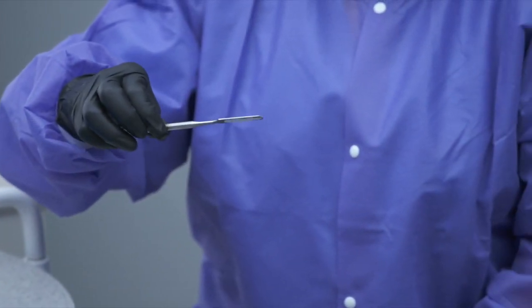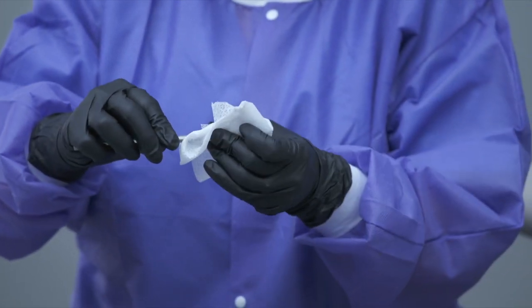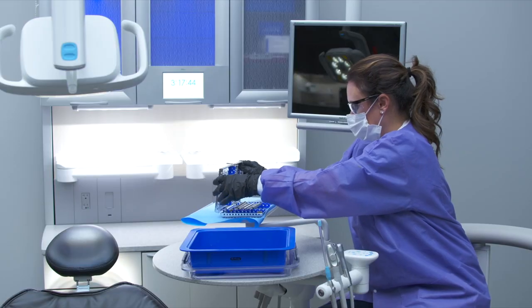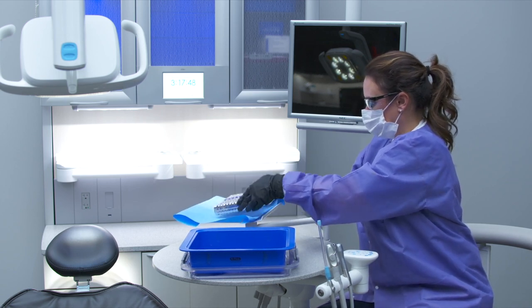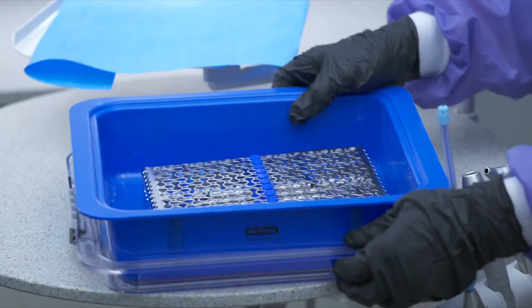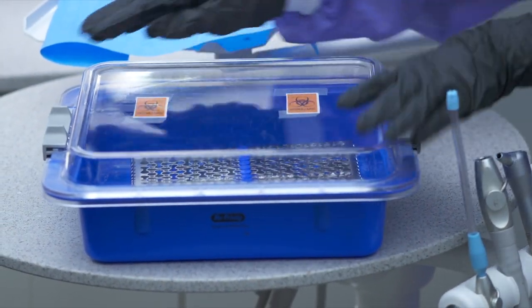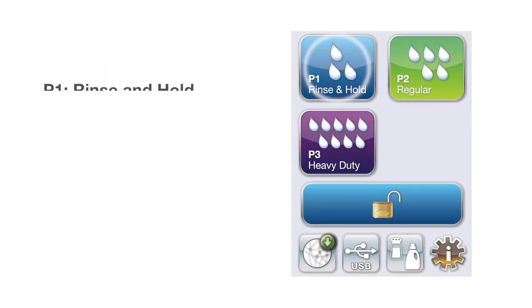Please make sure to remove all restorative composite and bonding material chair-side. Safely transport instruments from the operatory in a properly marked container. Never leave dirty instruments to dry more than 10 minutes before the cycle. Use the P1 Rinse and Hold program when required.